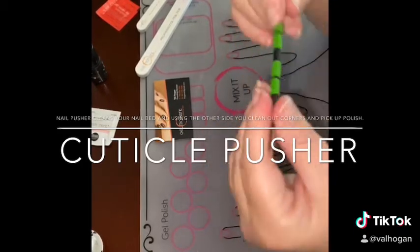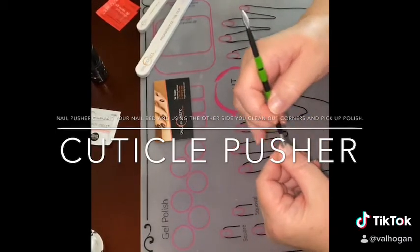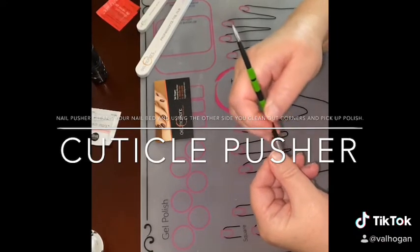On that side, and then this side here we use for cleaning off the actual nail bed itself, and just pushing off the dead skin.